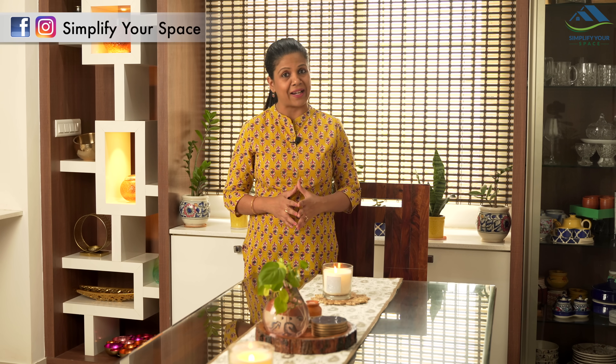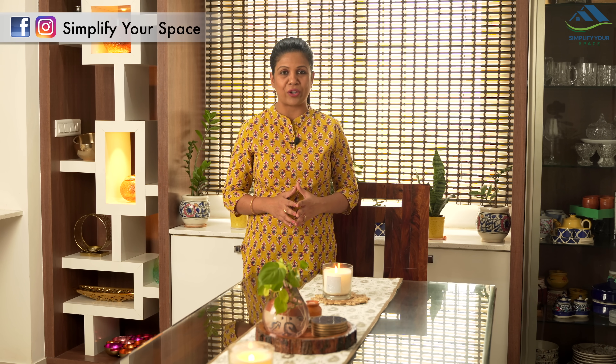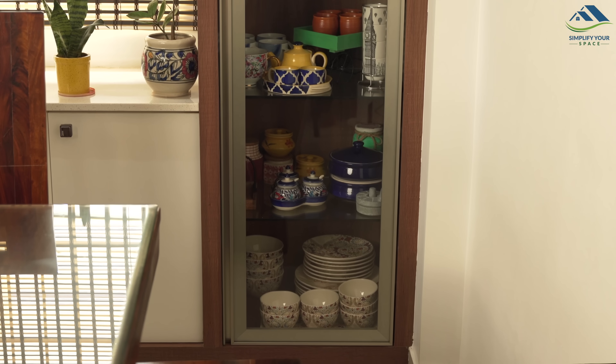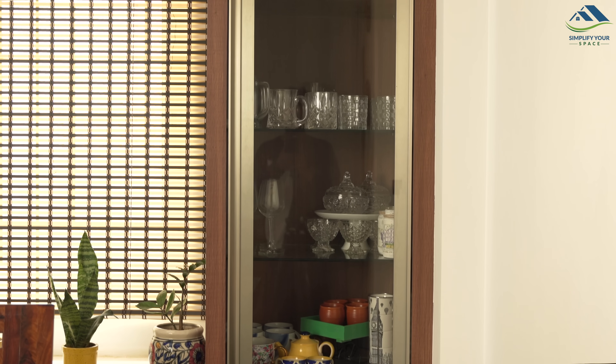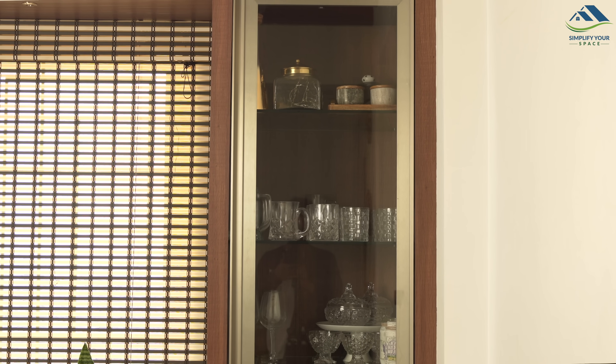Namaskar friends. Welcome back to your channel Simplify Your Space. Today I will be showing you how I've organized our dining table essentials, other than the crockery, in a small cupboard. For crockery storage, we already have a separate tall unit and I already made a video on its organization. You can check out the link in the description box. Now let's see how I've organized other dining essentials like dining table mats, table cloths, runners, cutlery, coasters, etc. Let's get started.